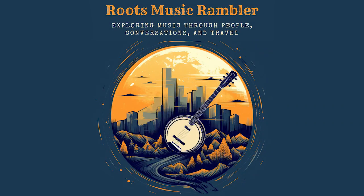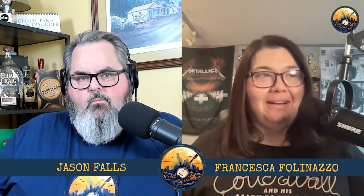Whether you're picking and grinning or just picking or just grinning, grab a drink, pull up a seat. It's time for Roots Music Ramble. So guess what — we now have Roots Music Rambler gear. I'm wearing our first official t-shirt for the show and we now have a store on the website. If you go to rootsmusicrambler.com/store, we have this t-shirt.